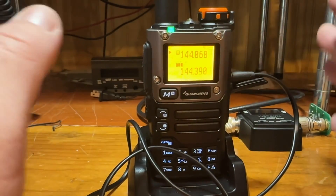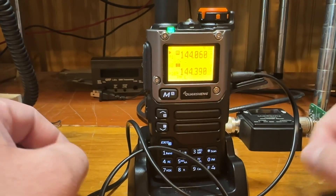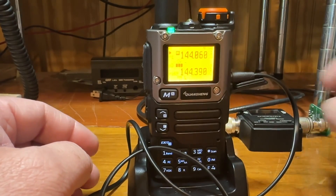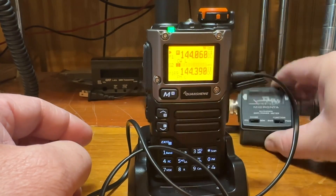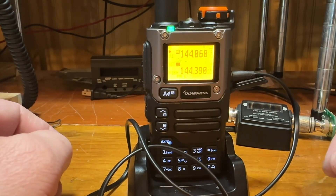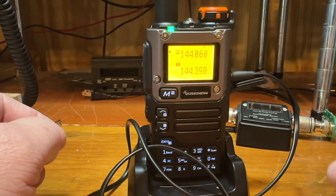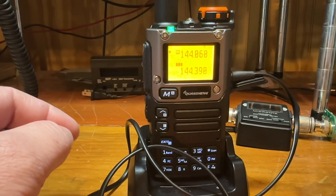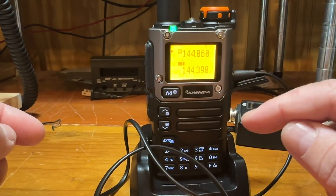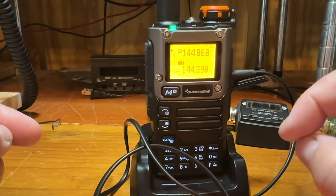It works fine on two meters and 70 centimeters. I've tested it on both without any issues, and it puts out a full five watts. I tested it with my little watt meter and also with my TinySA spectrum analyzer, and it met the spectrum purity requirements on both bands.